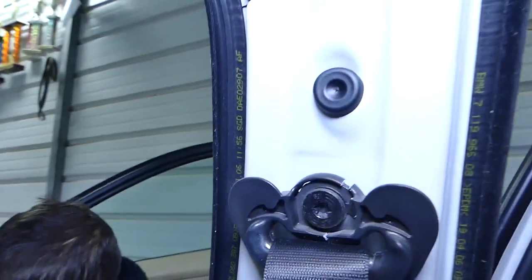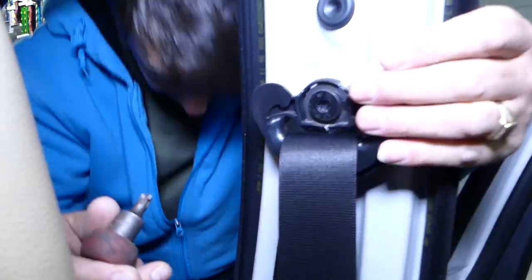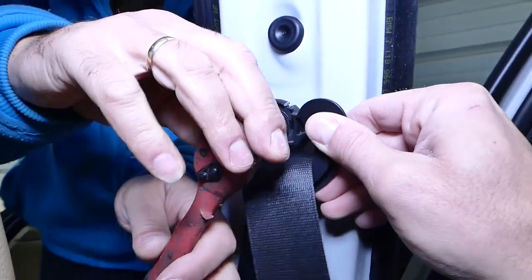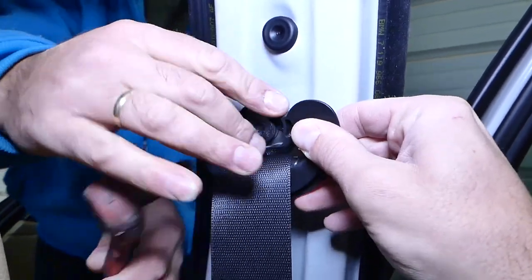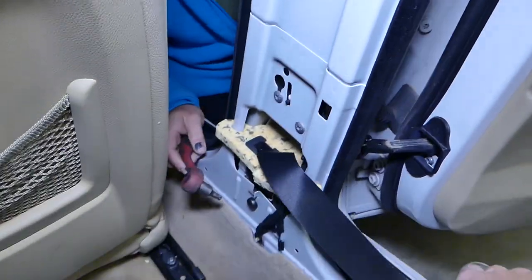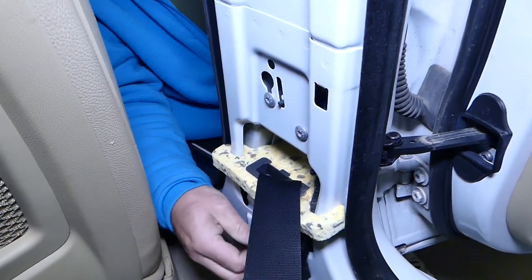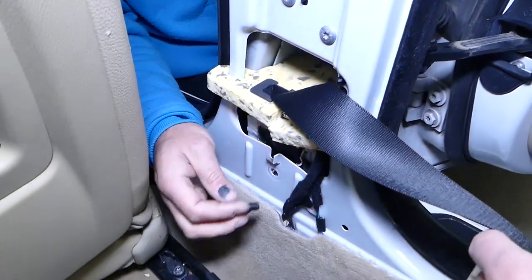Next, on top we have a bolt with Torx 50 — just like the one we removed on the bottom where the seat belt attaches. This bolt is not going to come all the way off; it will stay on the belt. Now towards the bottom you have another bolt, again with the same tool. Pull that one out and we'll be ready.